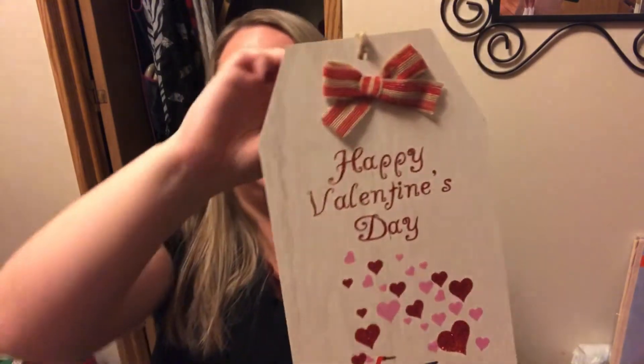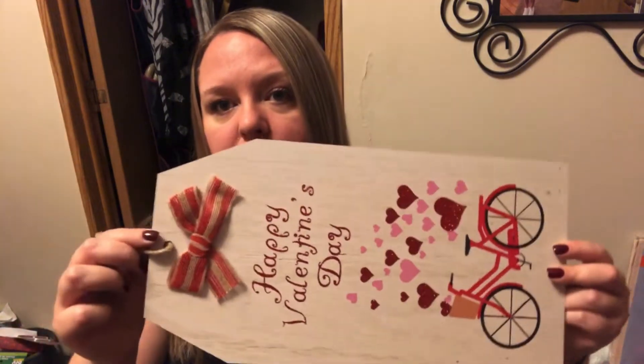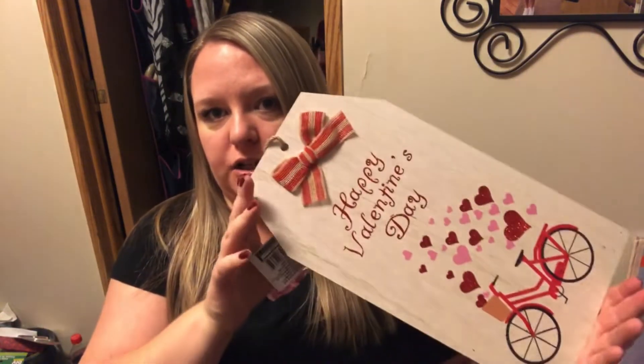Now for Valentine's stuff — this is for sure new this year. They had this one and one with a little red truck that says 'All you need is love,' but I already have a sign that says that. This one says Happy Valentine's Day with a cute little bow and it has a bicycle on it — it's so freaking cute. It looks like a tag and reminds me of another one I have from Christmas with a little red truck that says 'Home for the Holidays' — same exact shape and size. Then something fell off my dresser and my cats were freaking out, which was hilarious.